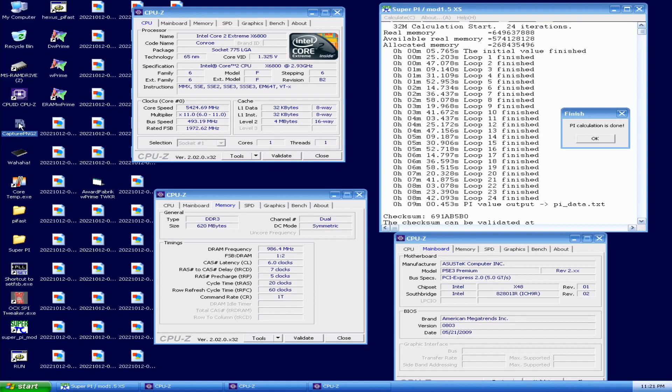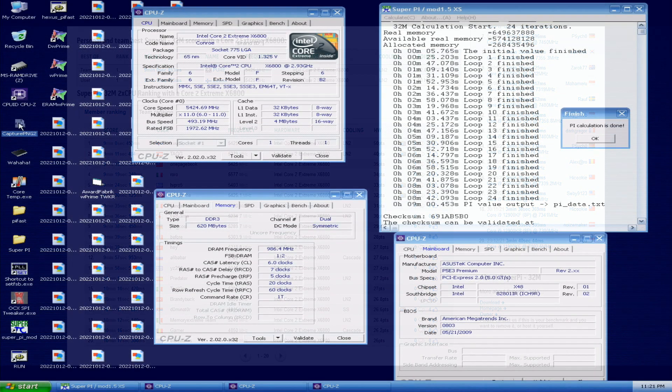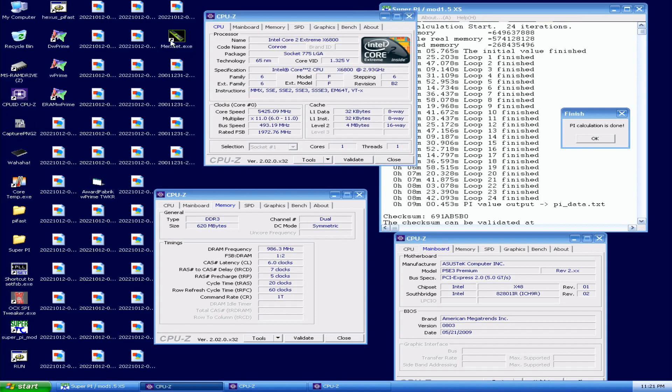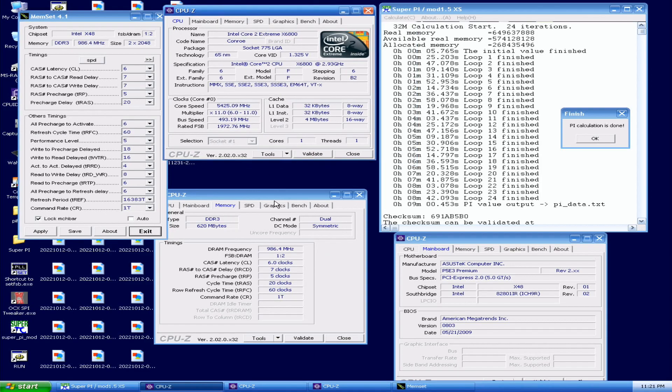That's the new SuperPi 32M top score with the X6800 — almost a sub-9 minute run. I didn't have much LN2 left, only a few liters, so I didn't want to push it too hard — I wanted to play it safe. Frequency was 5425 MHz, memory at around 1970 MHz plus, with the latest BIOS on the P5 E3 Premium. Pretty good, and I didn't even set many of the sub-timings manually.